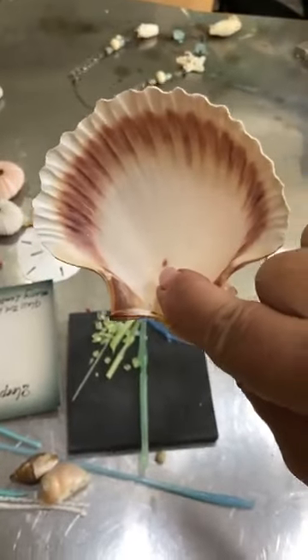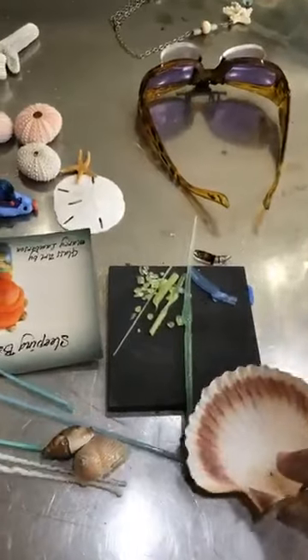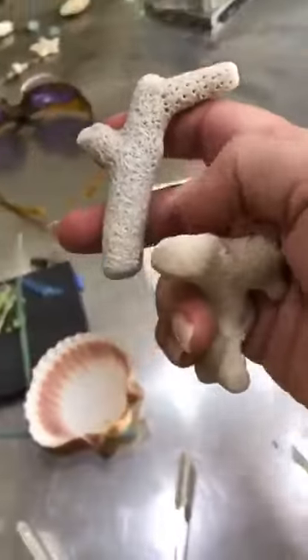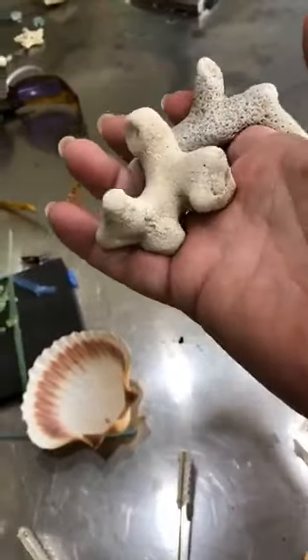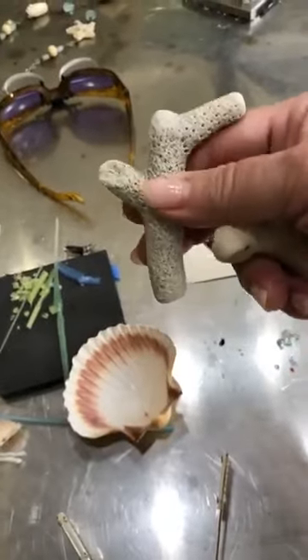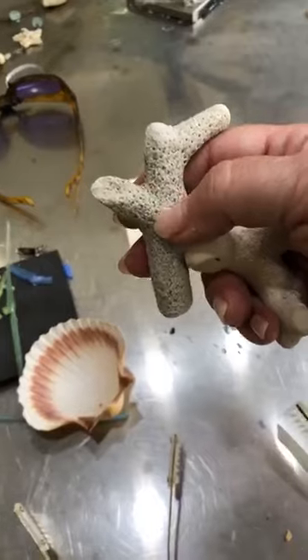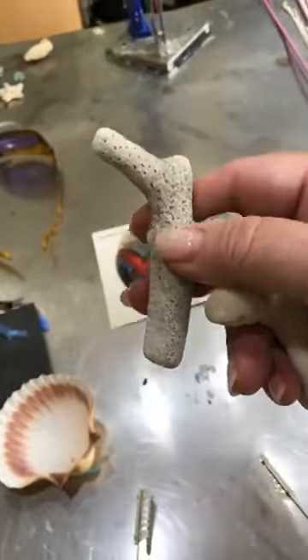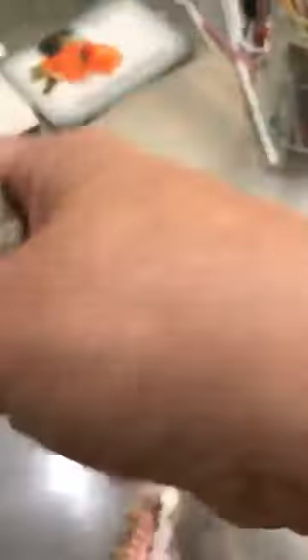I wanted to mention coral. I don't know whether we'll have time for coral today, but this is just some of my coral that I had picked up on one of my trips. See how this would make really cool beads — you could do it in ivory or white, and you would probably want to acid etch them to get that lovely matte type finish on it. But today we are making sea urchins.